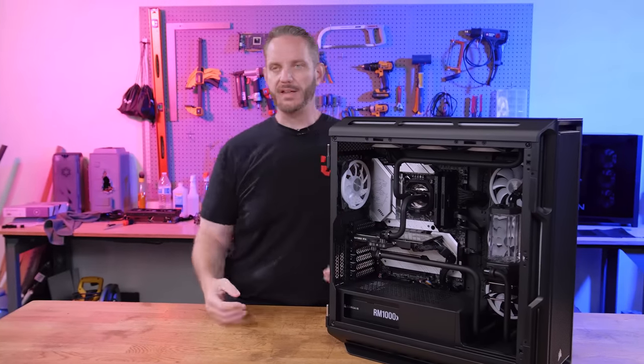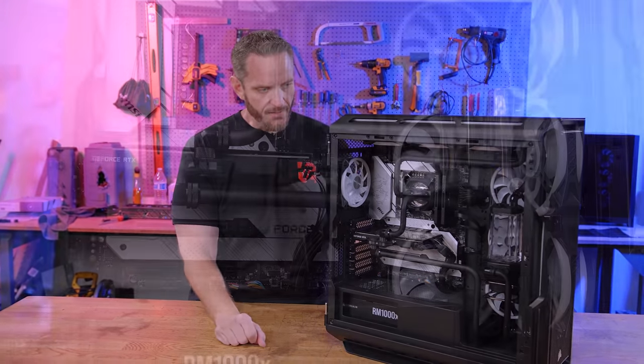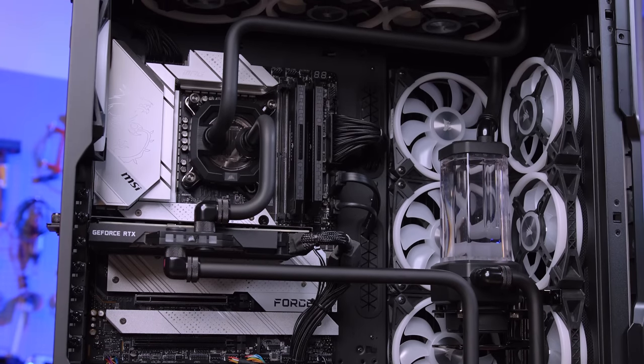They have some pre-built options — here's the way they specced it out, kind of pre-built ready to ship — or you can do a full-on custom build like we have here. This is a full rigid tube build with black PMMA tube from Corsair. This is not painted tube — this is actually black.